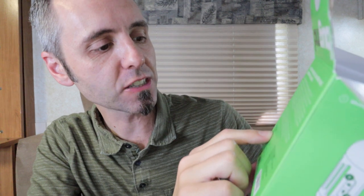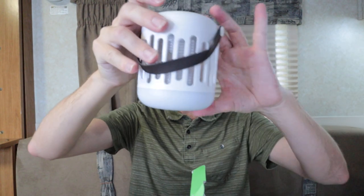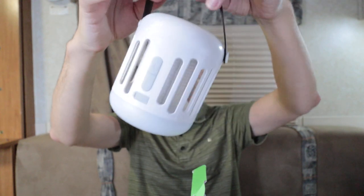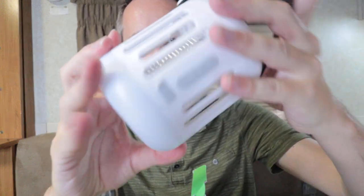Looking at the specs: six watts of power, grid voltage is 1,000 volts, material is ABS PC plastic. The protection scope for mosquitoes is 500 square feet — that's actually pretty good. It gives off 80 lumens of light and runs on three AAA batteries. This actually looks really nice. It's got a nice little strap, so if you need a portable bug zapper for camping or something like that, you could easily hook this up somewhere.